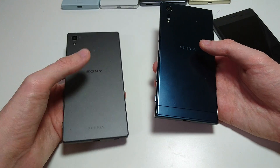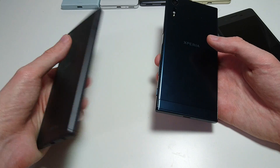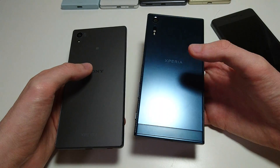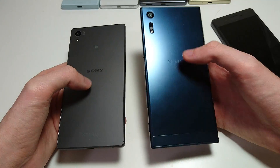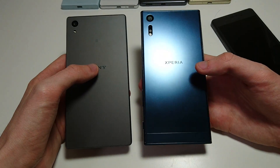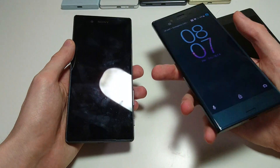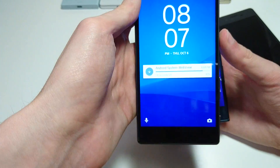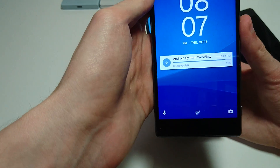And on the back, different material: on the Z5 you're getting a frosted glass back, and of course on the XZ you're getting metal. Personally I do like the design of the XZ more. They probably could have done more in terms of reducing the bezel size on the XZ, but aside from that there's really not much to complain about.